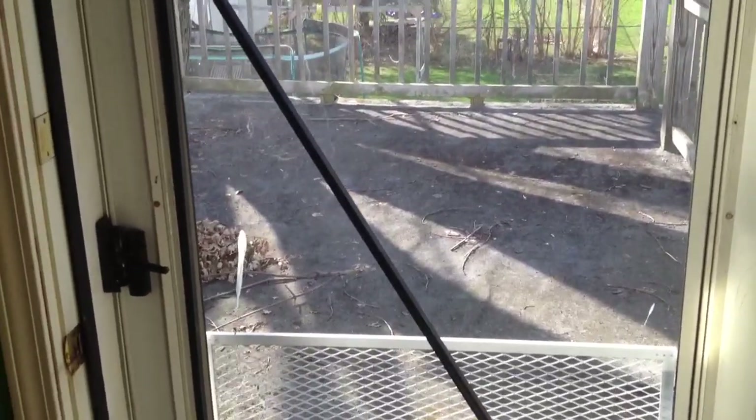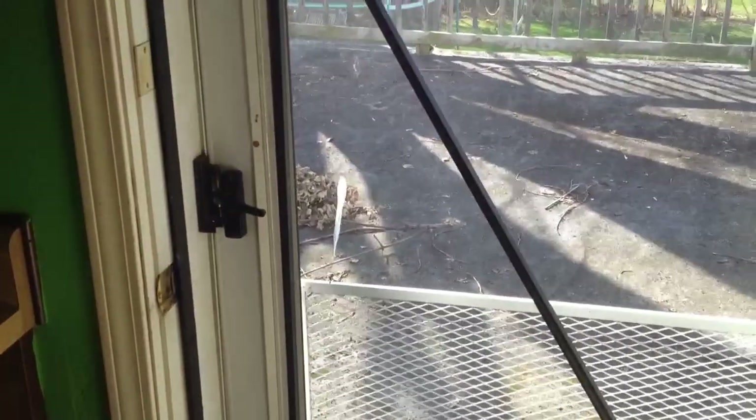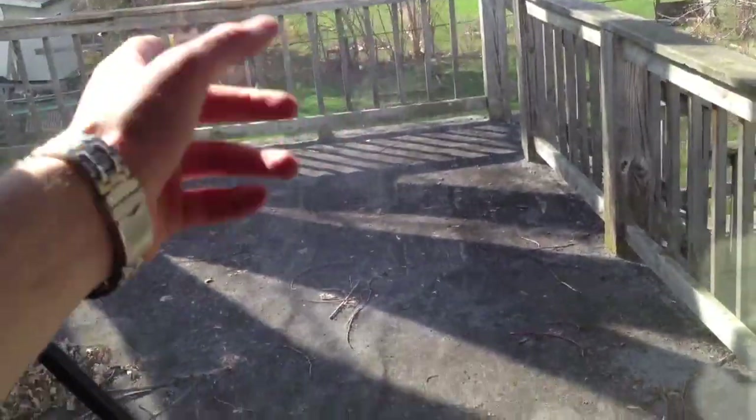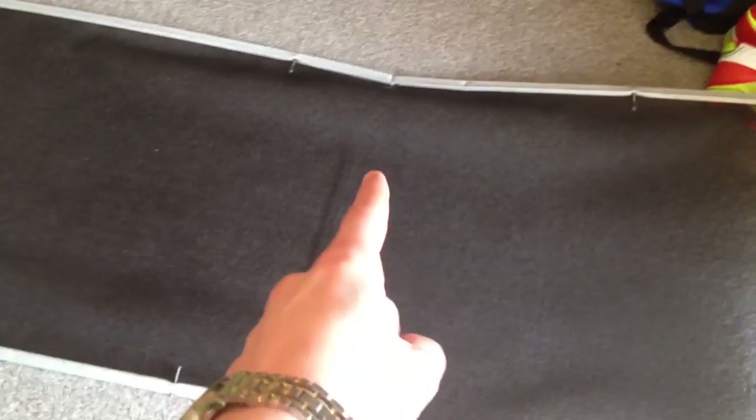Well guys, it's getting nice. I think it's like 70 some degrees out right now. It's starting to be like that for majority of the days. So I'm thinking I'm going to take this glass door out, or panel or whatever you want to call it, and put the screen back in.